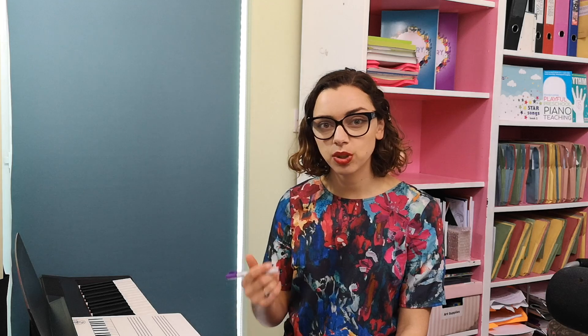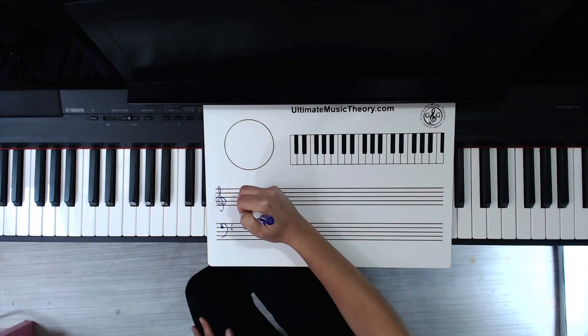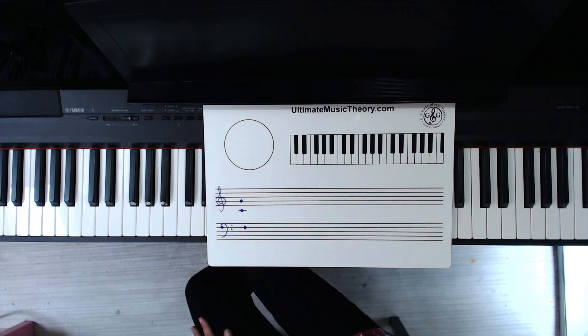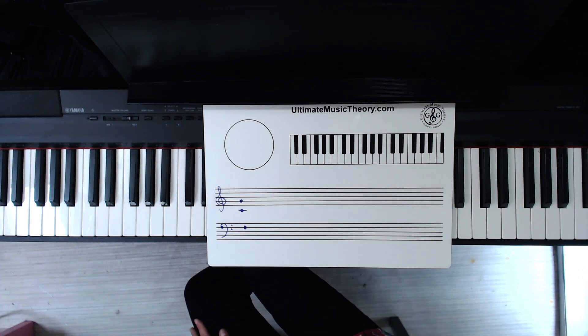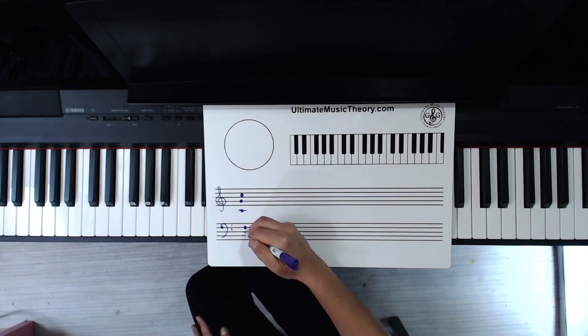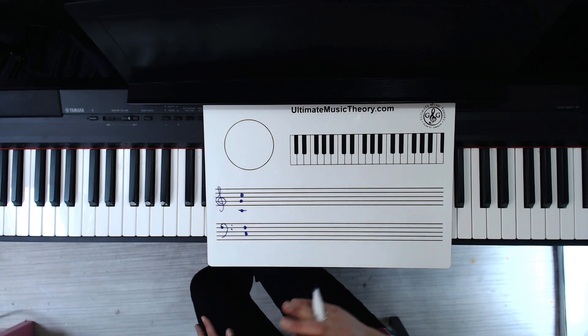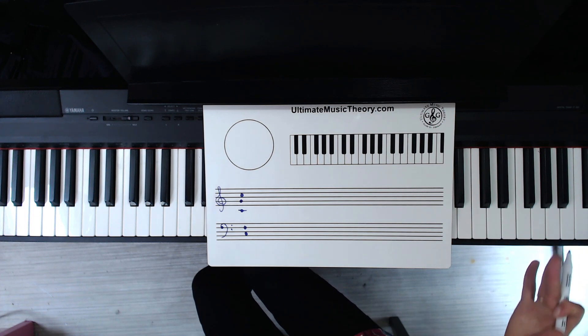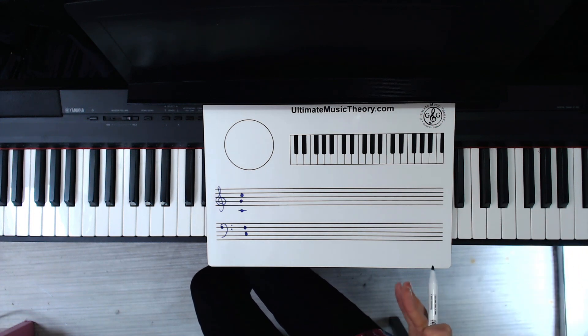The next one most teachers go for is middle C. Most method books also start by using middle C to connect the treble and the bass clef and find it on the piano. Then there's a little more debate, but most teachers go for treble C and bass C because they are mirror images of each other and are nicely evenly spaced on the piano in terms of finding where things are.